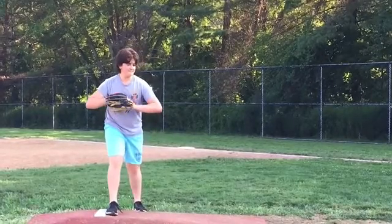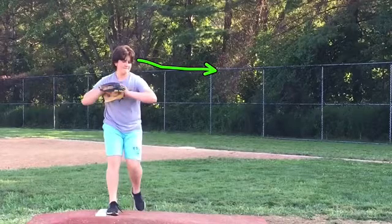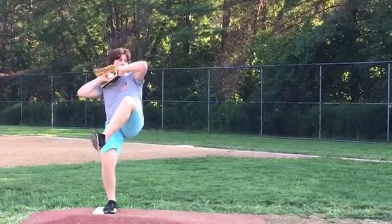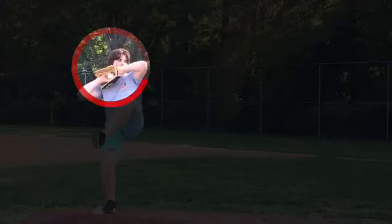Next, as you get to the balance point — and by the way, your eyes right now should be on the target and they're looking down. So eyes on the catcher's glove. That's item number two. As you get to the balance point, you do a nice job of getting your knee up, but check out what's going on with your glove here. At the higher levels, which would even be high school, you're showing the third base coach and the runner.